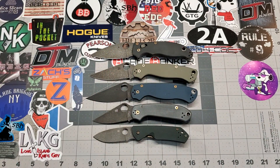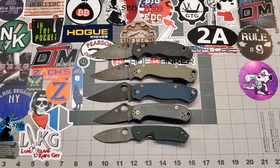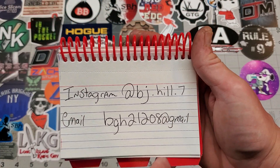What is up YouTube Knife Community? Back again. Today we're going to be talking about some mods, obviously. First off, if you want to hit me up for some mod work, this is how you get in touch with me.